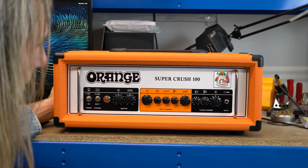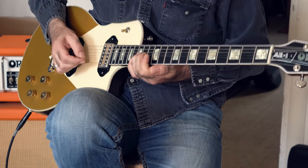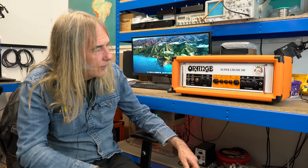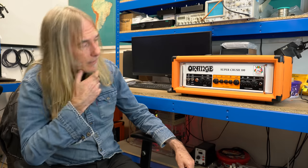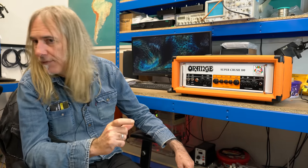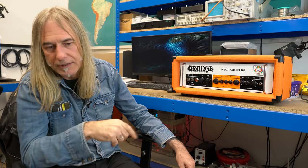Historically, a preamp tube is a triode and the output tube is normally a pentode or tetrode — that's the number of elements it has in it. The preamp in a tube amp is single-ended class A circuitry. An op-amp is a differential operational amplifier, whereas a JFET is a single device. If you try to make a tube amp gain structure with JFETs, that will also be class A.